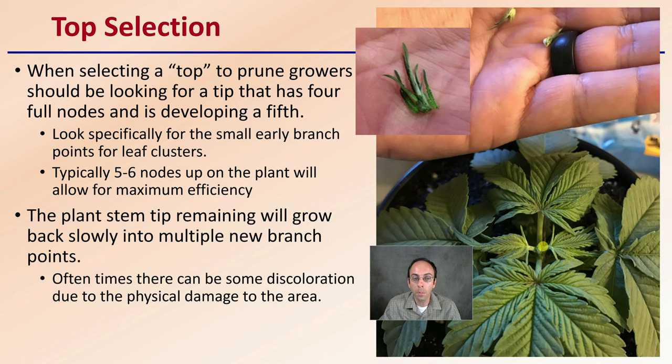The plant stem tip remaining will grow back slowly into multiple new branch points. Oftentimes there can be some discoloration due to the physical damage of the area, but again, this is something you really should not be that concerned with.